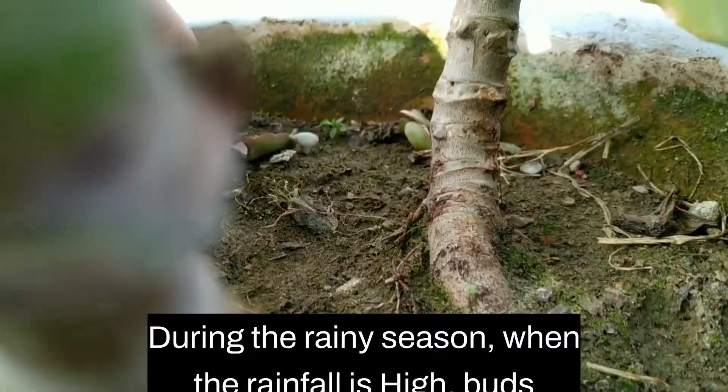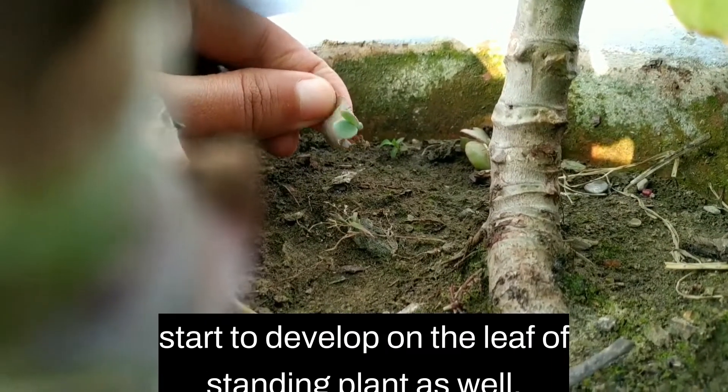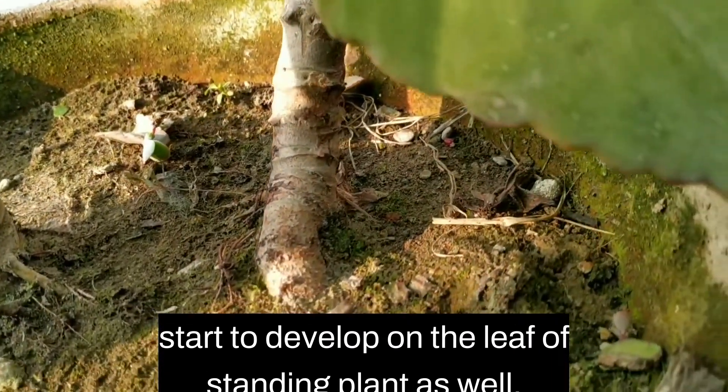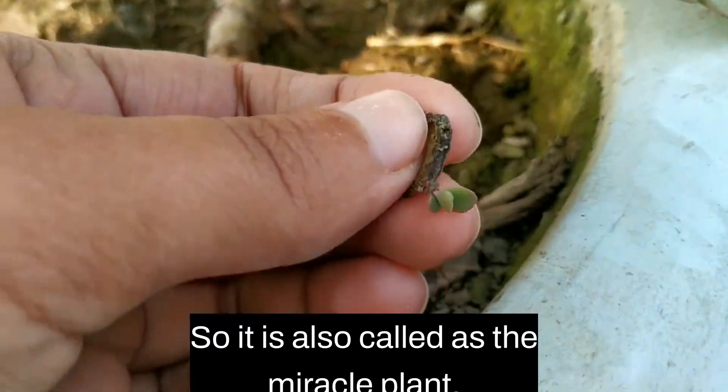During the rainy season, when rainfall is high, bulbils start to develop on the leaves of a standing plant as well. Because of this remarkable ability, it is also called the miracle plant.